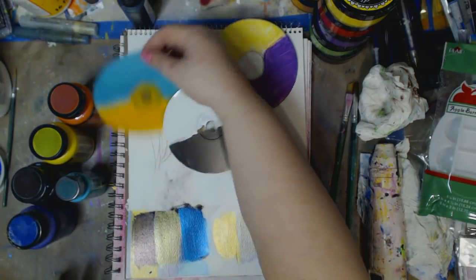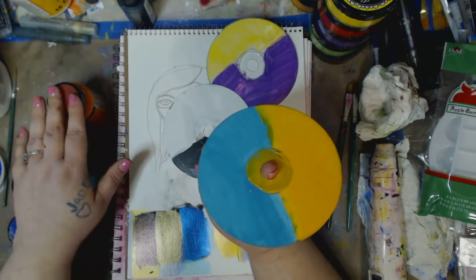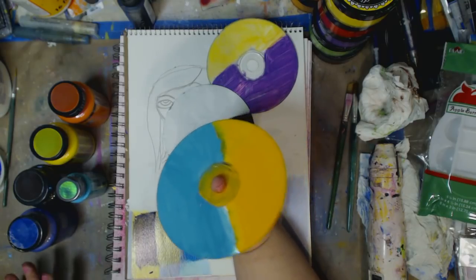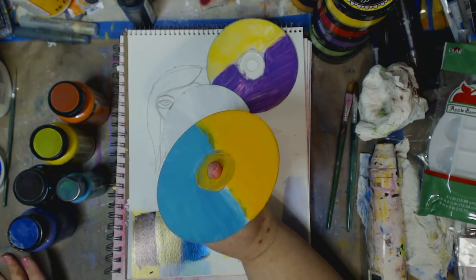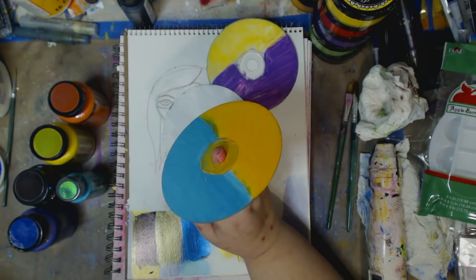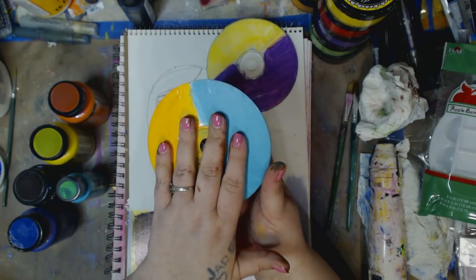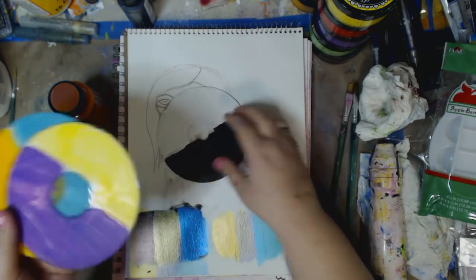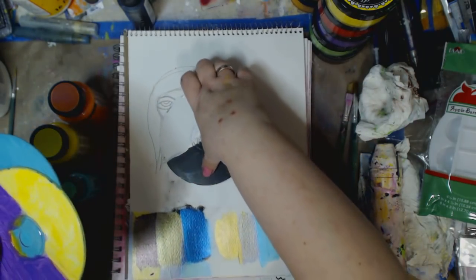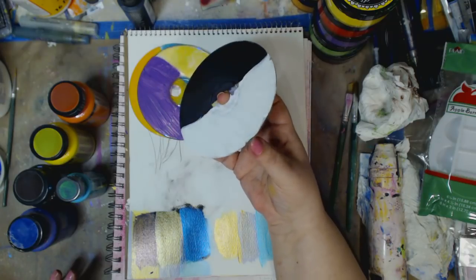So what I did was I took blank CDs and I painted them. Now these can go on the blank CDs without being prepped. However, when I did it, it was very — not opaque, it went on very thinly, it was transparent. So what I did was I base coated with orange and turquoise, yellow and purple. And then waited for everything to dry — white and black.